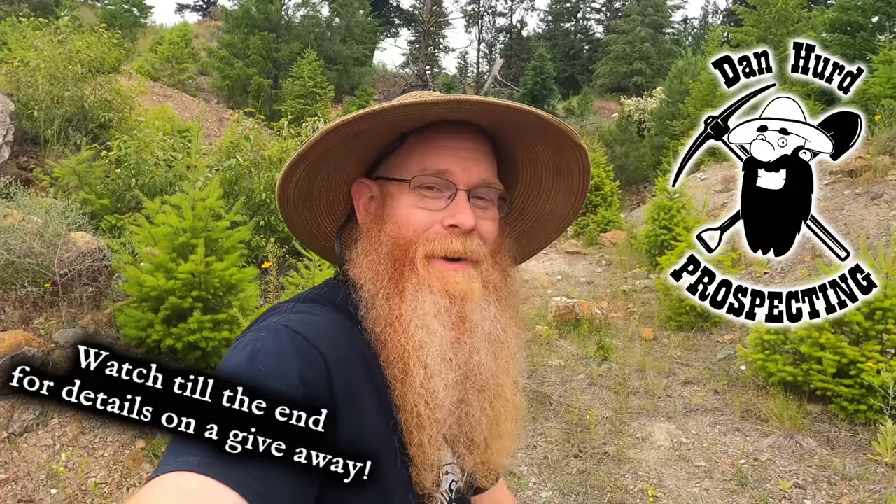Hello everyone, Dan Hur with Dan Hur Prospecting here. Welcome back to my channel, and if you're new, welcome. I hope to earn your subscription today. I am back here at my new claim, the ocean picture stone quarry.